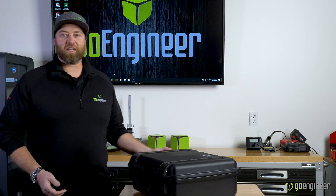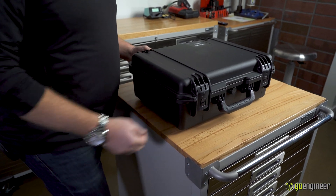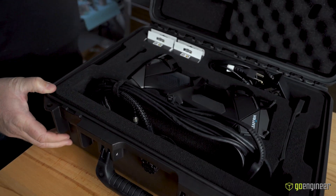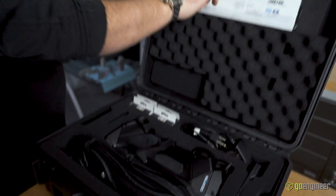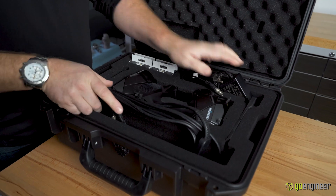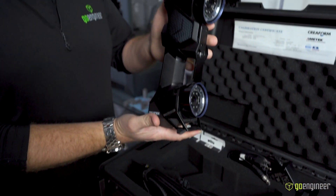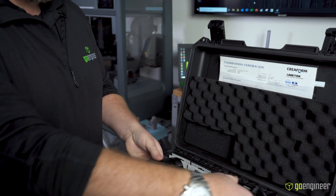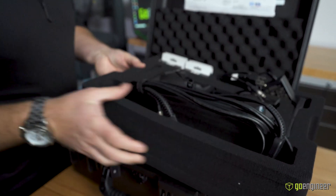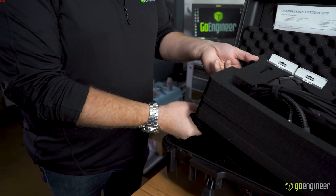The scanner comes in this nice portable hard case — portability is one of the key features. Inside, there's a foam cutout, calibration specs from the factory, our power cord, our USB cable to plug into the computer, and some boxes of targets. Down underneath the foam cutout it also comes with a calibration plate so we can perform calibrations on the scanner when needed.